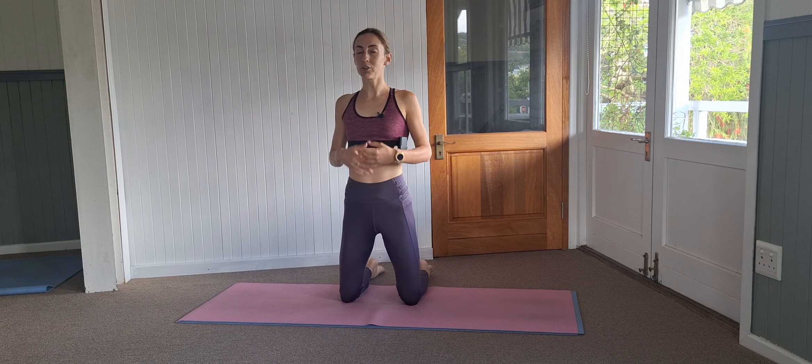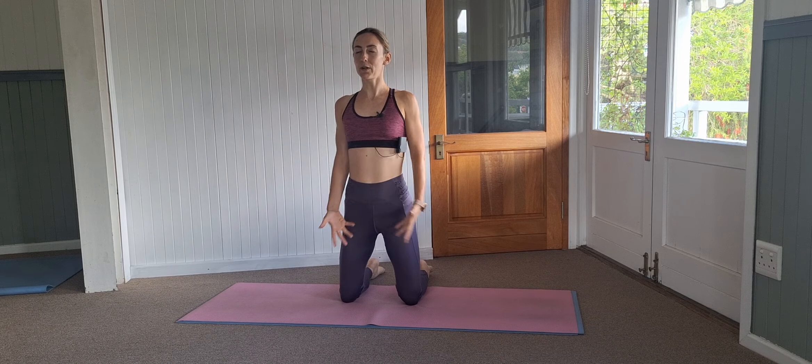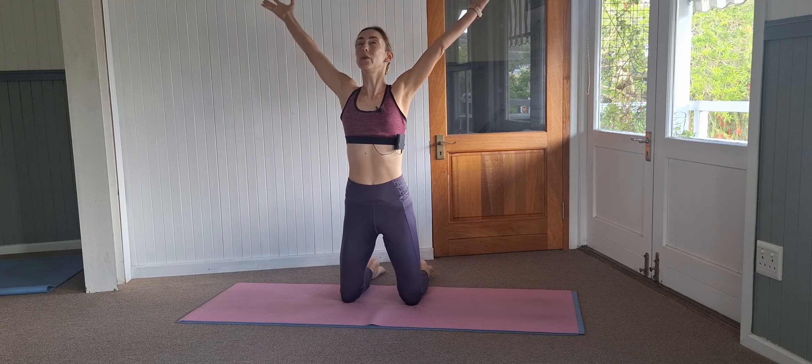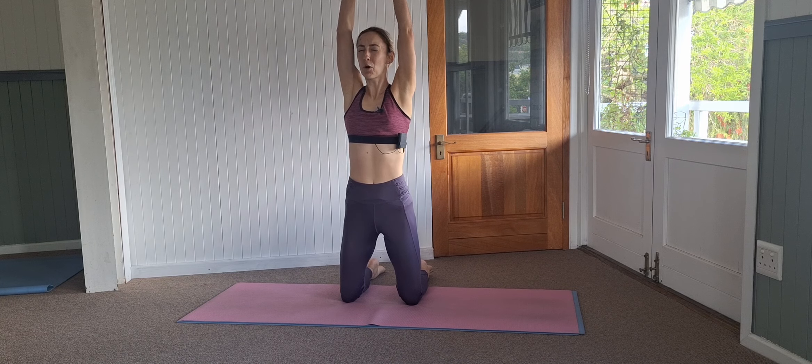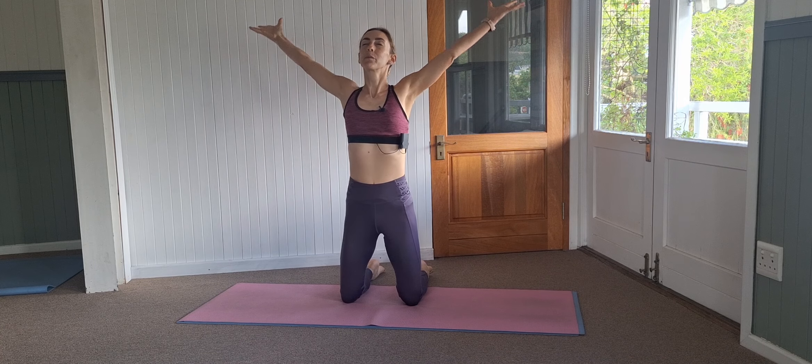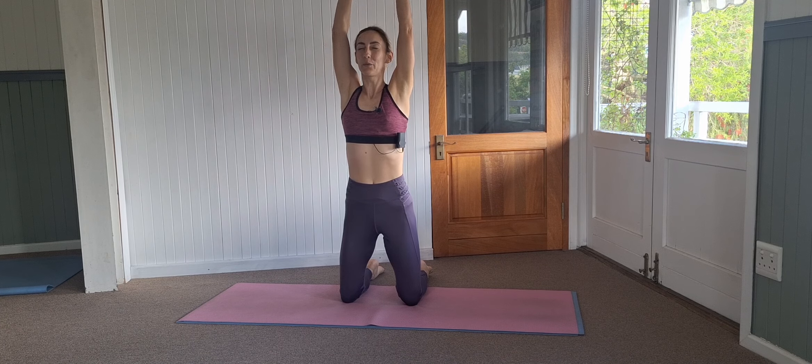You're going to start by standing up on your knees. Take a deep breath in, wide arms open high up, and exhale wide arms back down. See if you can take your arms as far back as possible, reaching them high up and keeping them far back down again. And one more, and back down.